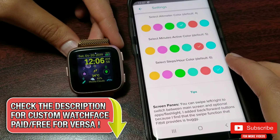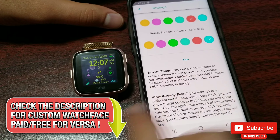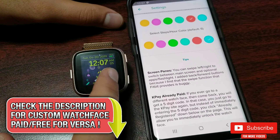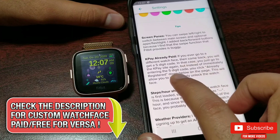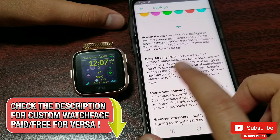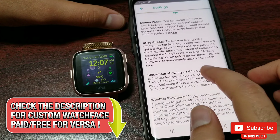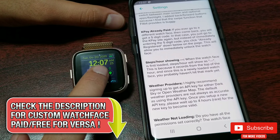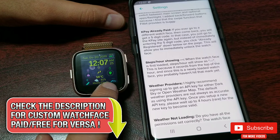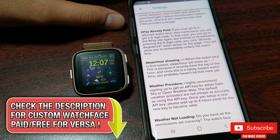Here are some tips I mentioned about the screen earlier in this video. I have done a separate video in depth for the KPay purchasing process, linked here. Steps per hour is recorded from the start of the hour, so if you first load this clock face it will be displayed like this.